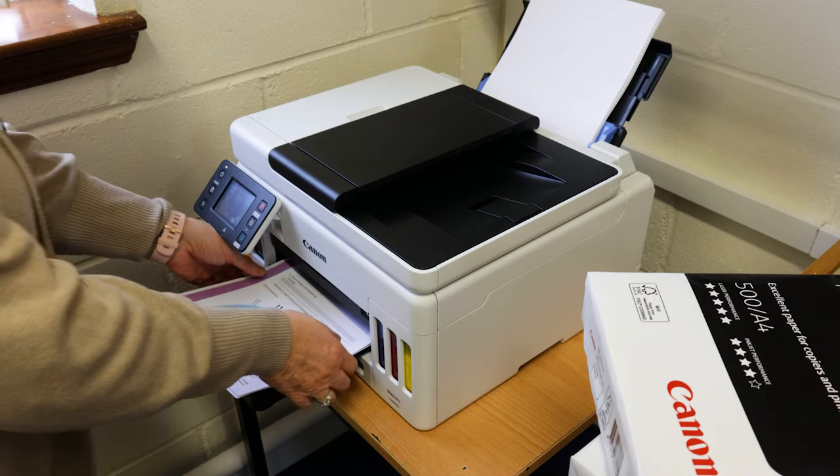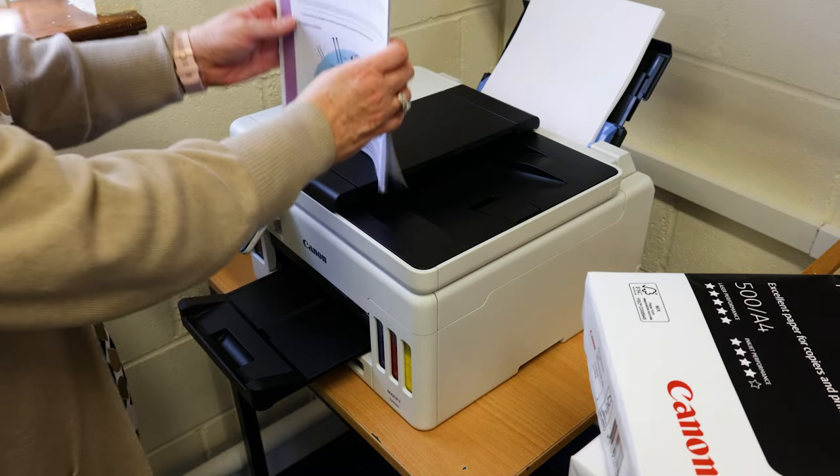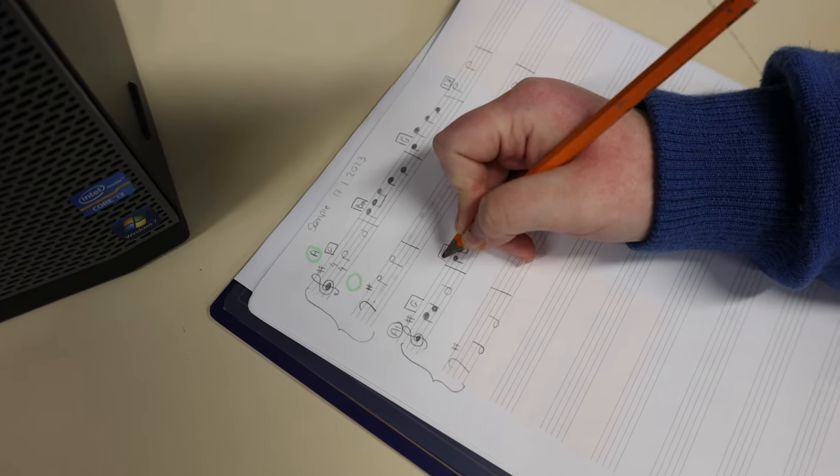We use the printer here for Leaving Certs and Junior Certs. In second year music we have a CBA1 which is a composition portfolio. We first begin our composition by writing scores on our music manuscripts, all handwritten.